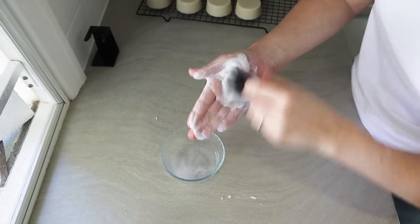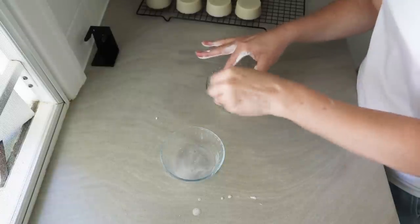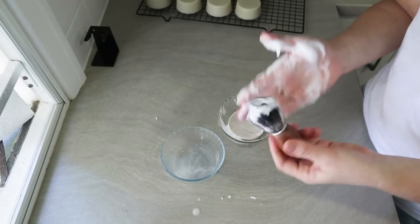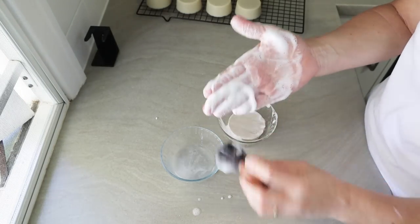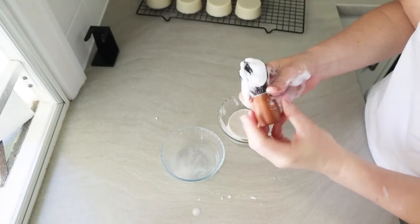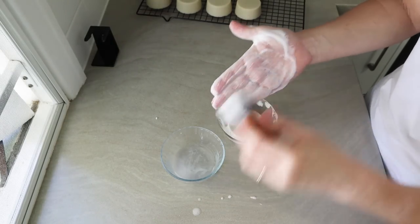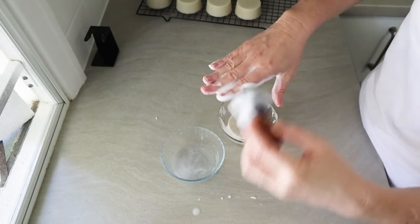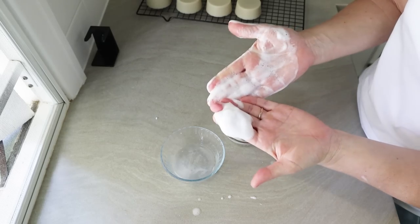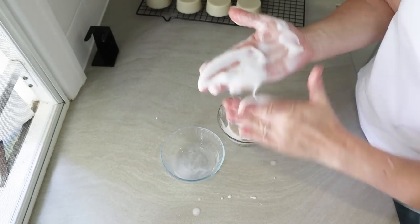There we go — there's the lather coming up. Obviously the more you lather it up, the more you can get going. This soap has a lather like no other of my soap recipes and it's that soy wax that does it. I'm not very experienced with a shaving brush so my example's not that great, but I hope you get the idea. It's a nice tight foam — I've probably used a bit too much water.